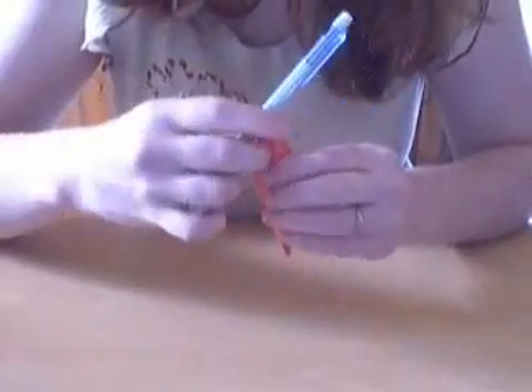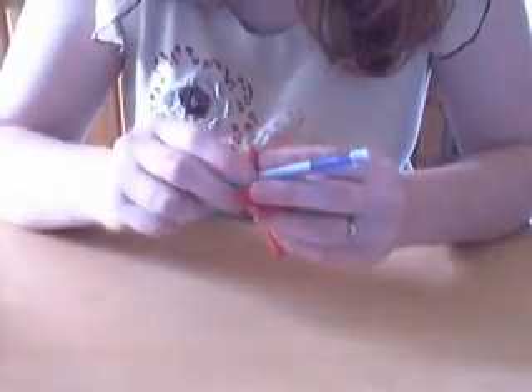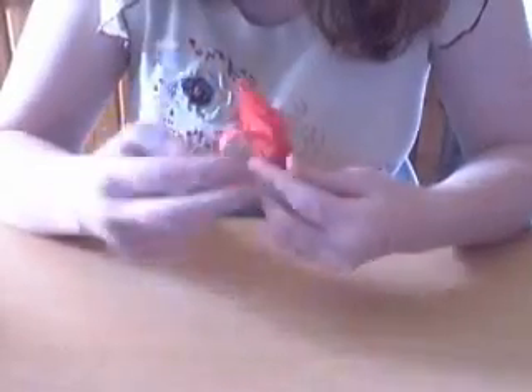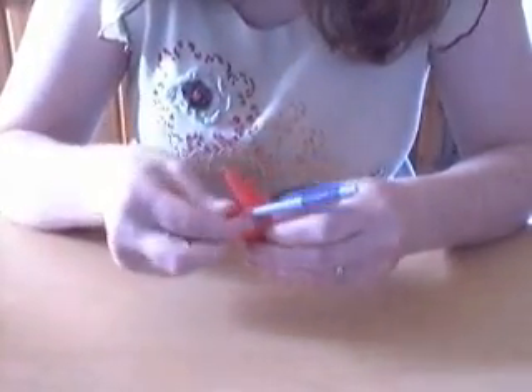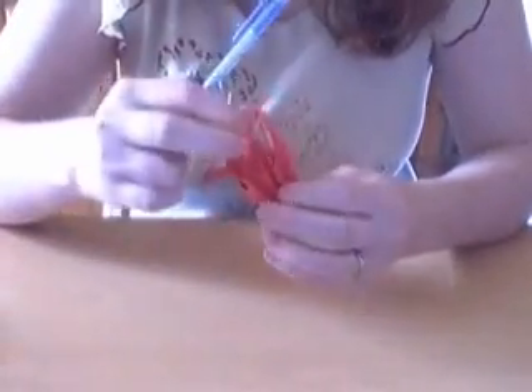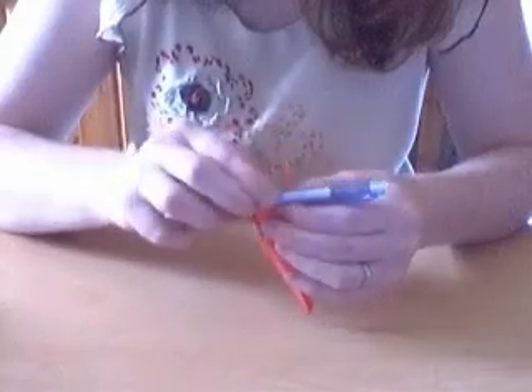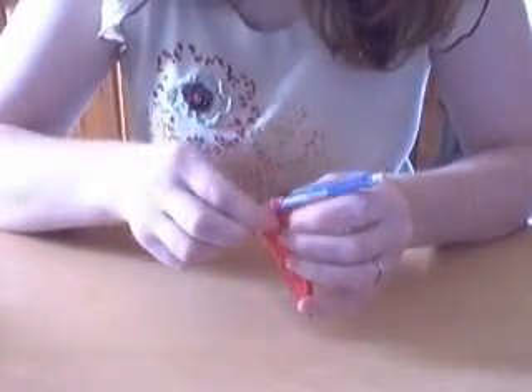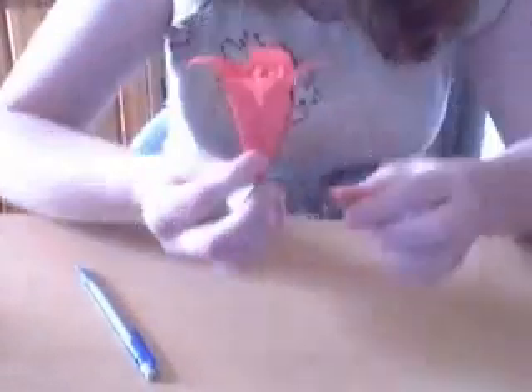And we're almost done now. We're just going to shape the model. Take a round pencil or something, and each of these flaps are just going to curl around the pencil, so the paper gets nicely shaped - a little bit curly. And here you are, you've got your Lily.